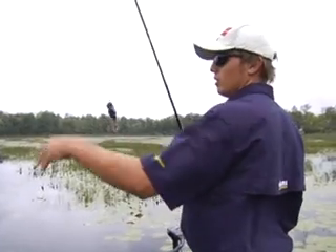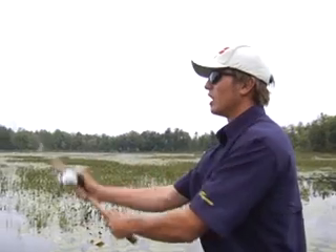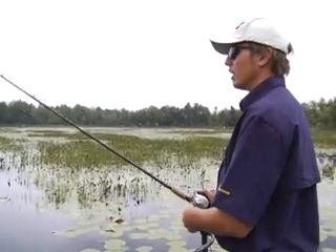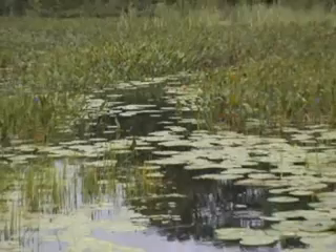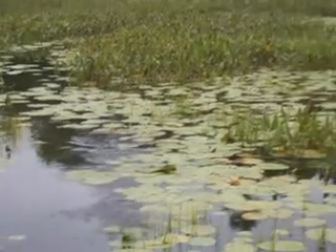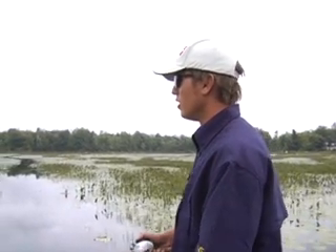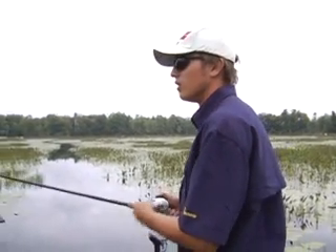Change up your color every now and then too. I'm using a black one with brown legs, but I'll use white ones sometimes or green. Each day it seems like a different color works. Today the black's been working really well. As a rule of thumb, I like to use a dark colored lure on dark days and a bright one on bright days — but it depends what lake you're fishing and what the fish are doing.